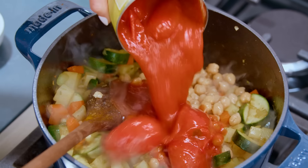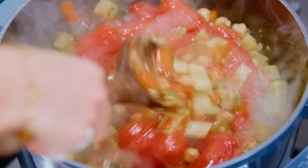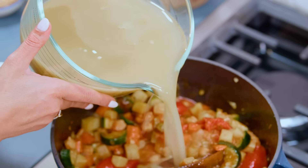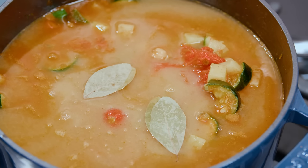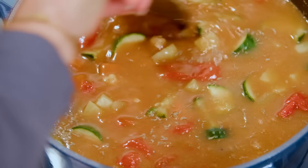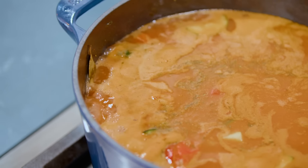Then a can of whole tomatoes right here. And of course we need some liquid because we're doing a soup, right? We're going in with about six cups of broth — any broth of choice. Dry bay leaf and a little bit of dry pine. Give this party a stir.